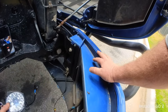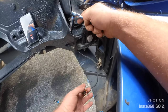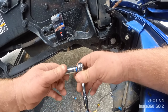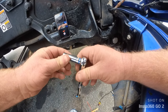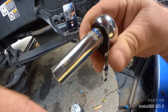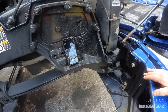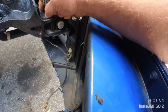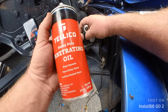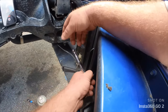Let's install this fog light on the passenger side. I've already disconnected the connector. I don't know the exact socket size but it's a 10mm metric. What I like to do first — which I've already done — is spray the bolts with penetrating oil to loosen them up.